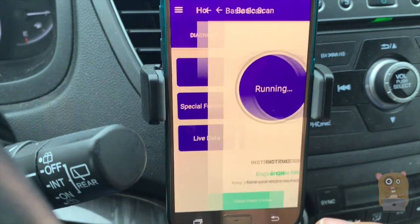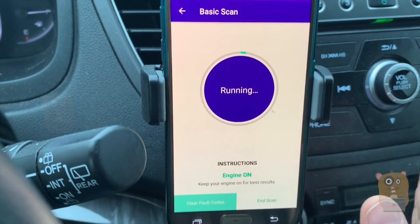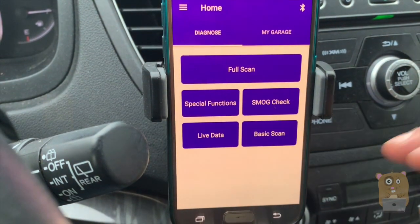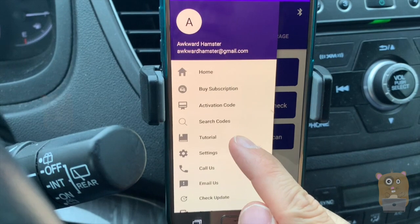The last one is basic scan. Basic scan just checks for codes and it's a lot faster than running the full scan. The car has no codes right now. If I want, I can always press clear codes. If at any time I forget how to use the app, they offer tutorials.